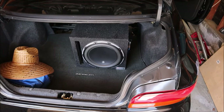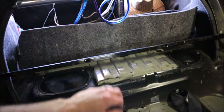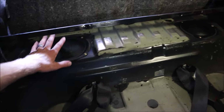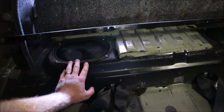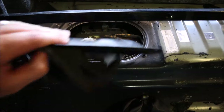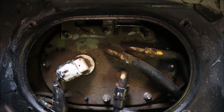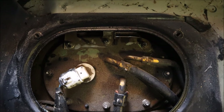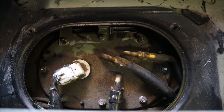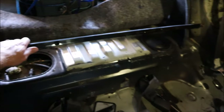The subwoofer is pushed out of the way and the carpet is peeled up. Here are the access covers — one there, one there. Starting with this one, removing it gets us to the fuel pump access plate. You can actually see how dirty it is in here, and we are going to clean this all up before we start opening things up. We do not want any of that gunk falling down into the fuel tank.